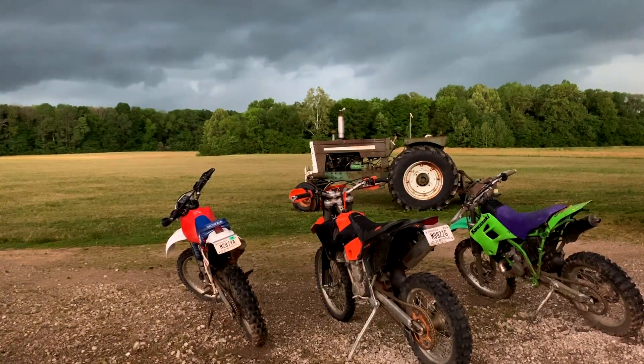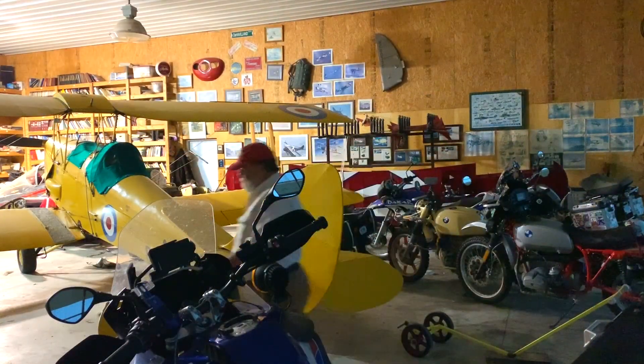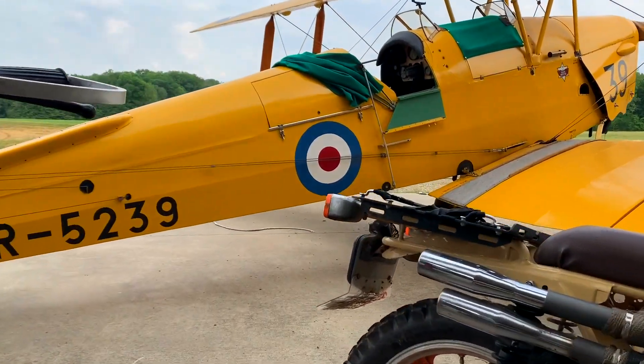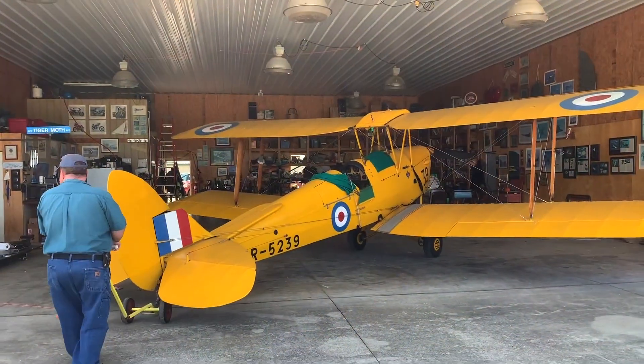In Part 2, we weren't able to go flying because Mother Nature had other plans. A few days later, Mike called me and said, 'Are you ready to go flying?' I was like, hell yeah! After riding Mike's custom BMWs, I was getting the chance to fly with him in his 1940 Tiger Moth. How cool!